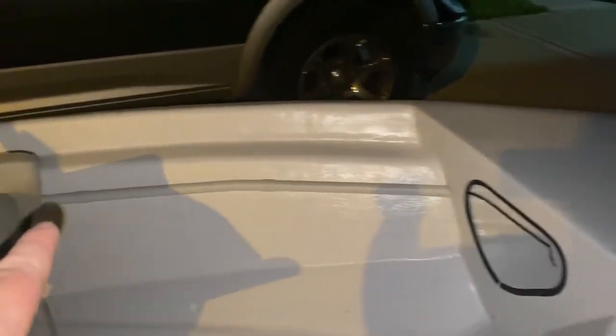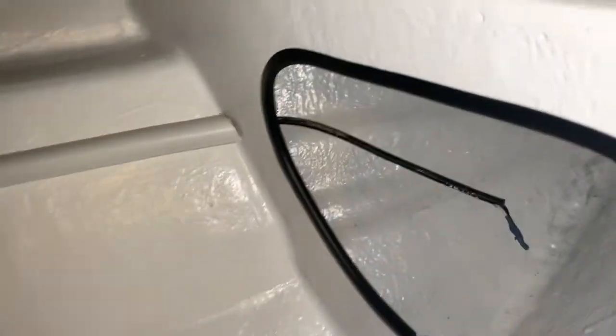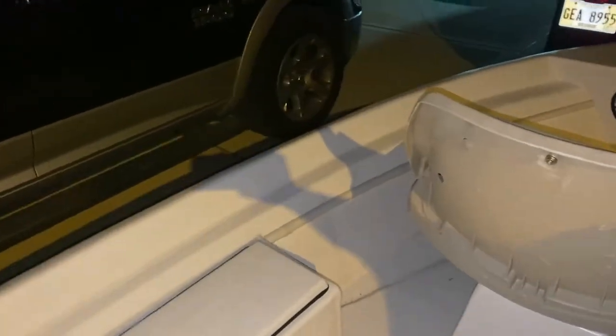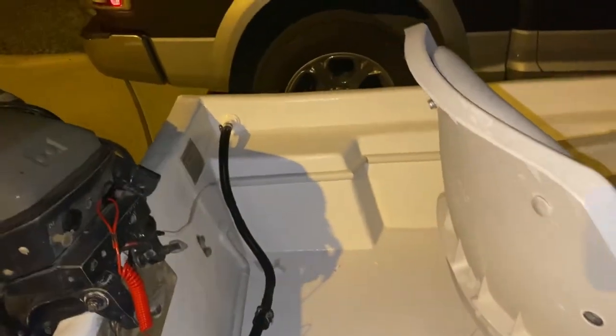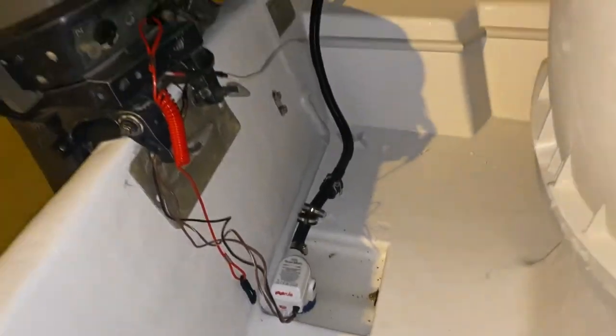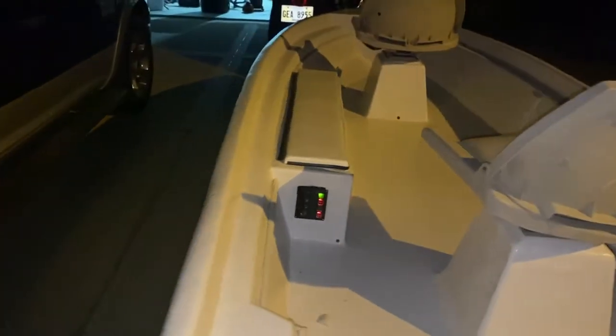Hey guys, quick update — working on wiring, trying out some wire channel. Just to let you see what's happening. You can see the wire coming through the boat here. I didn't want to try to rout out the styrofoam in there to run the wiring, so I just did it that way. I think it looks pretty clean. The back's got it down to here, but I was just mocking this up so I'm not through yet.